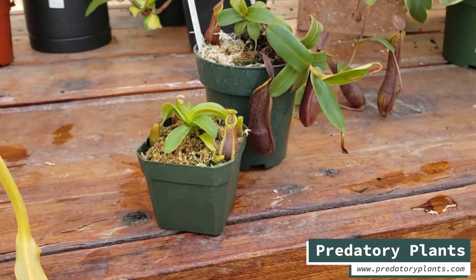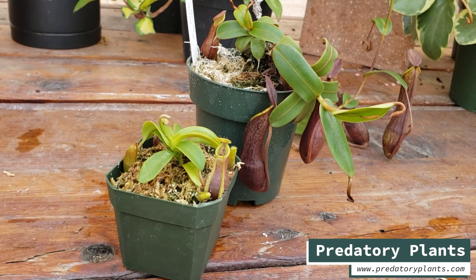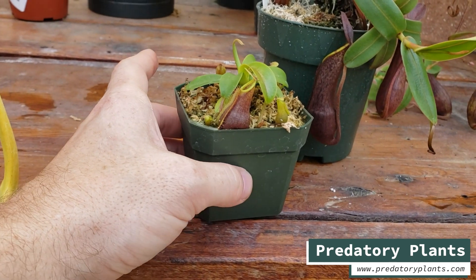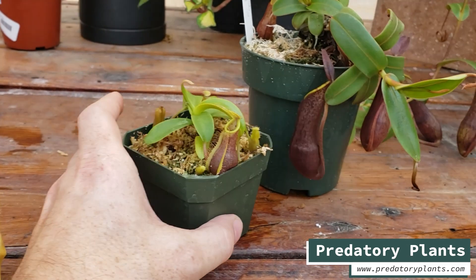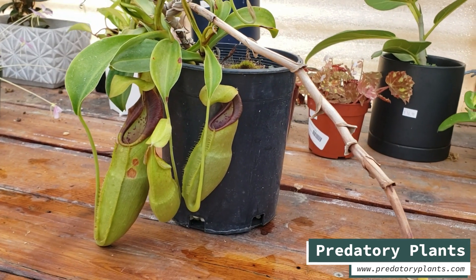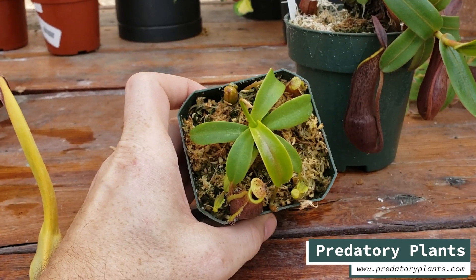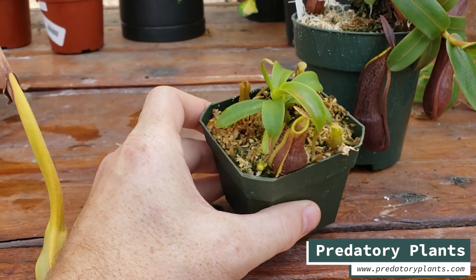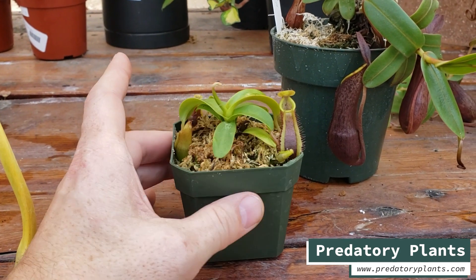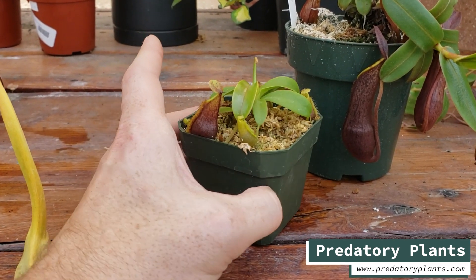We don't know yet if it will retain the miniature sizing of tentaculata or land between the sizes of the two parents. But I'm so happy to see tentaculata crosses finally making it to market — that's been one of my holy grails. I bought tentaculata in my very first plant order because I really love the plant, so I'm highly biased and extra excited. Tentaculata crosses aren't commonly available, let alone with such a nice dark tentaculata and a stable breeding foundation of spathulata.